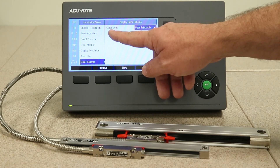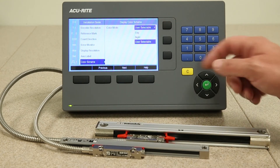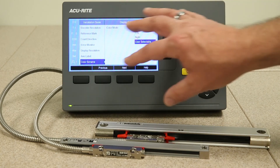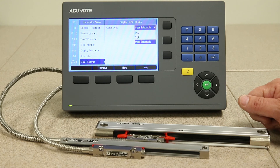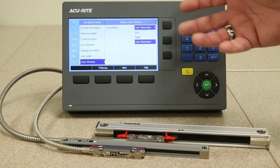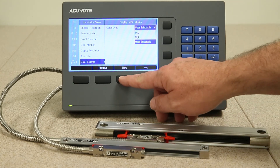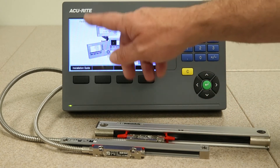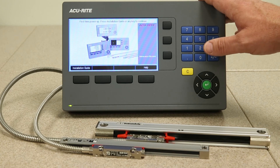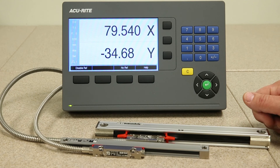Now we're on to the color scheme. This is user-selectable. You can set it up for daytime mode, which uses lighter colors on the screen, or nighttime mode, which is an inverted color scheme giving you a darker screen depending on your shop environment and lighting. Press the next key and at that point you're done setting up this particular readout for milling applications as a 2-axis readout display.